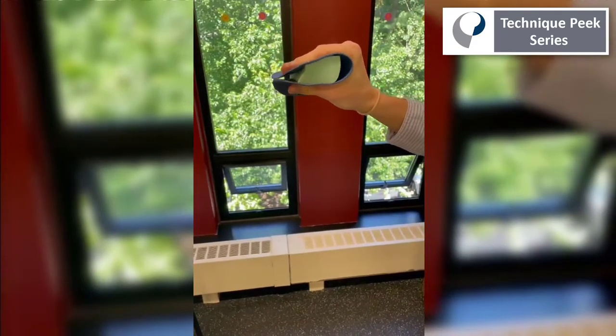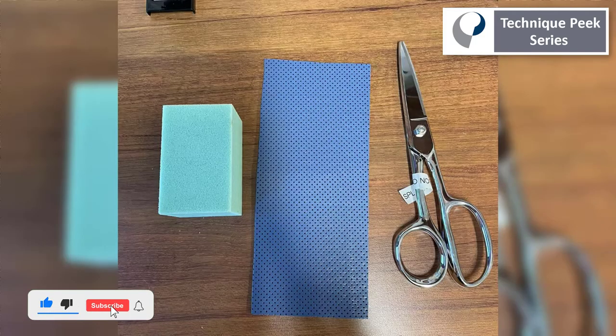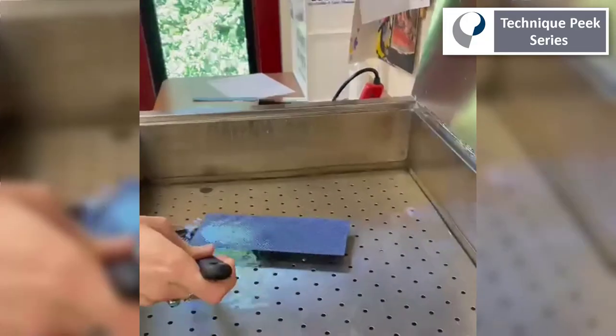Today we're going to show you how to make this great tool with some simple, quick and easy techniques to keep in your clinic. You're just going to need a piece of thin splinting material and a foam sponge.